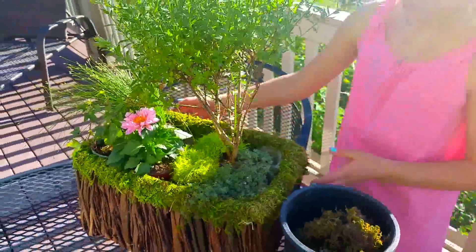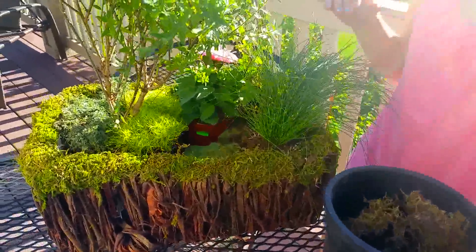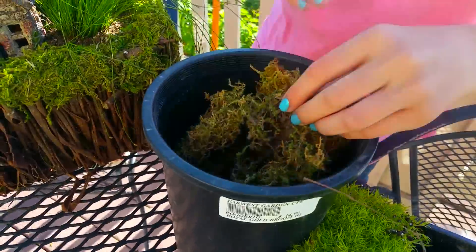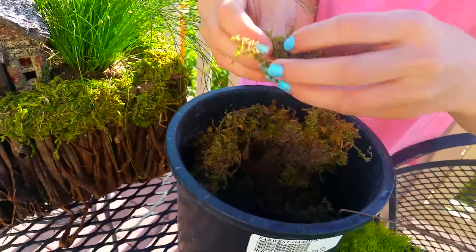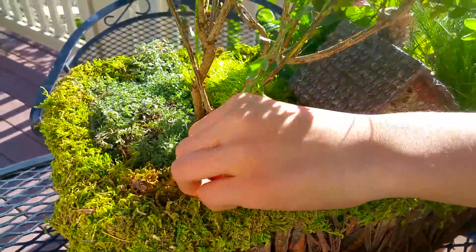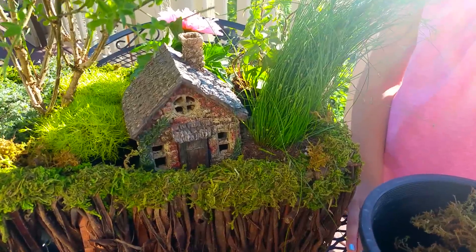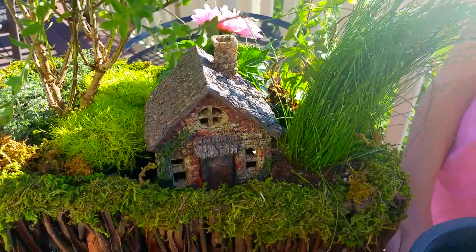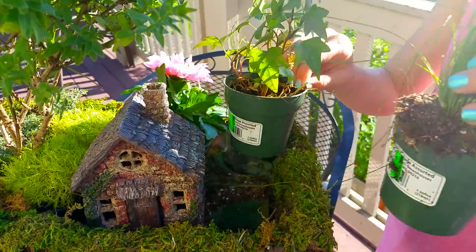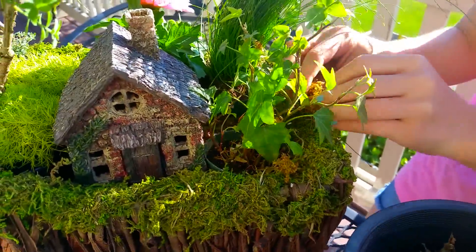Lauren has filled in a lot of areas — turn it around so we can see how things are coming. She's going to place the cute little house in there, and then we'll start filling all the extra areas with craft moss. You can get that at the craft store. We tuck it into all the little extra places to cover any dirt or holes, filling in the fairy land. We decided to switch the grass to the back and the ivy to the front — much better!